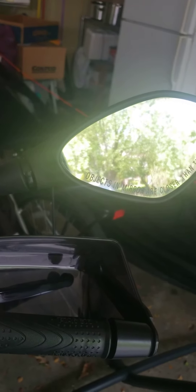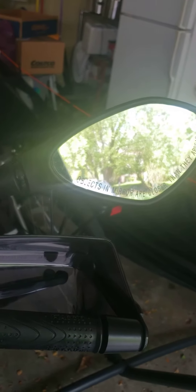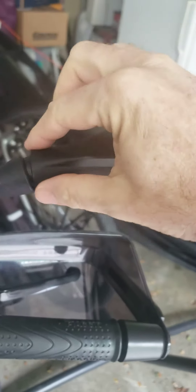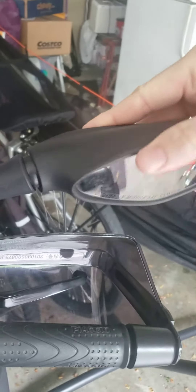Hi, this is just a recording trying to help some other people. I've got a mirror that is pretty loose and floppy. I did a little research and there are some videos that talk about cutting open the back of your mirror to get into a bolt — apparently there's a bolt right here. I didn't want to do that.